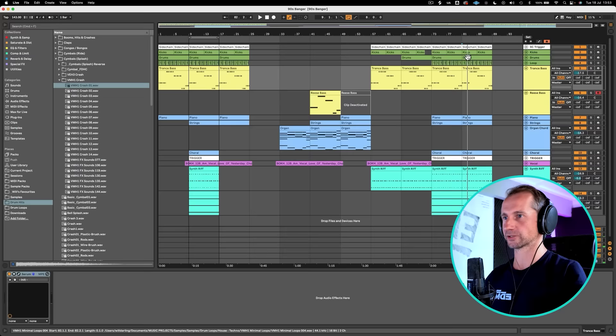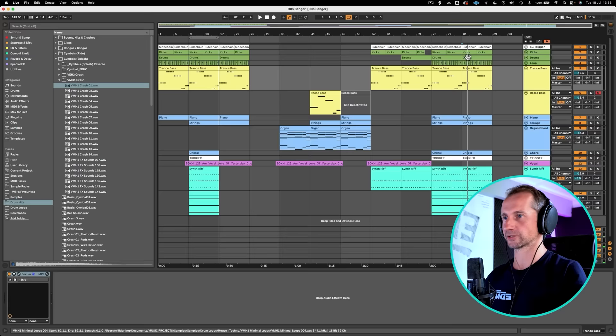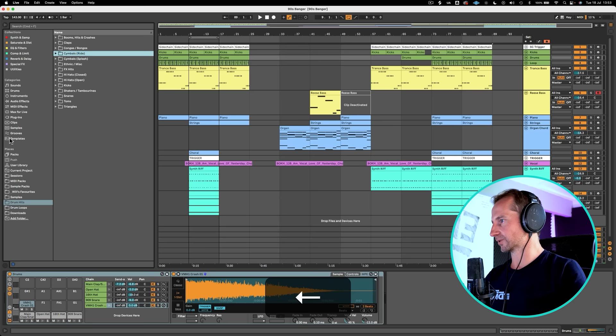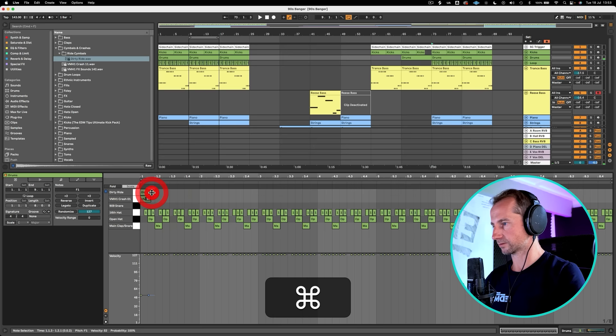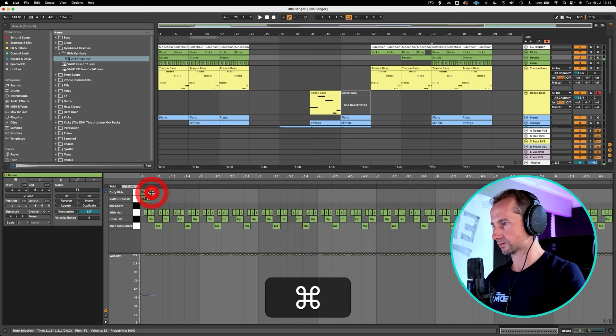Last thing we need to add is the ride cymbal to really open this up and have it full guns blazing. So we're going to go to my favourites again — ride cymbals, and then a classic kind of dance music ride. We haven't even done sidechain compression on the bass — we haven't even needed to really. And then the classic ride cymbal pattern is going to be on the eighths, so eighths to every bar. Now let's listen to this effect.